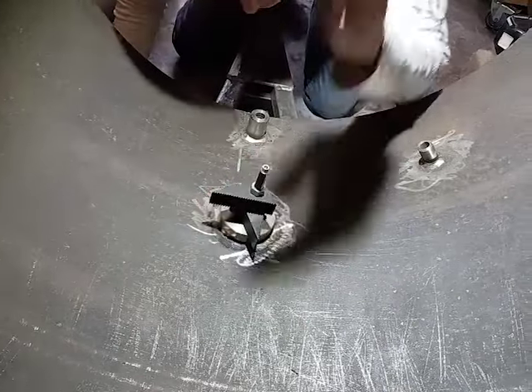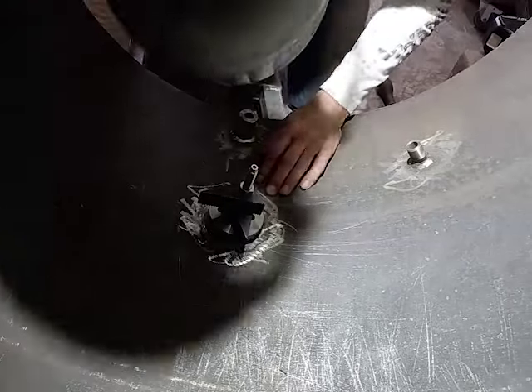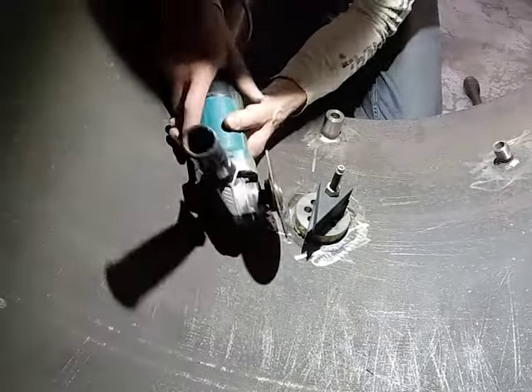I don't wear the face shield very often, but stuff is flying at me so I've got to put this thing on to get around here.